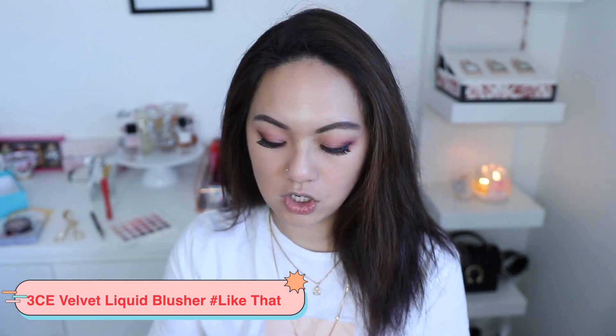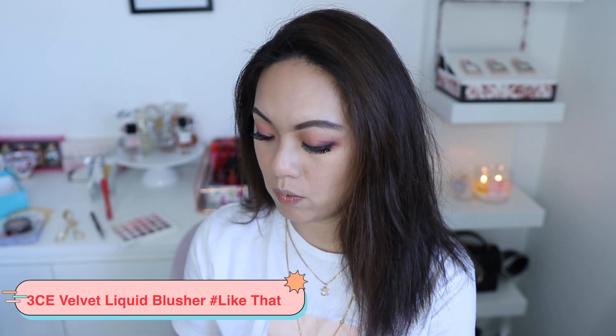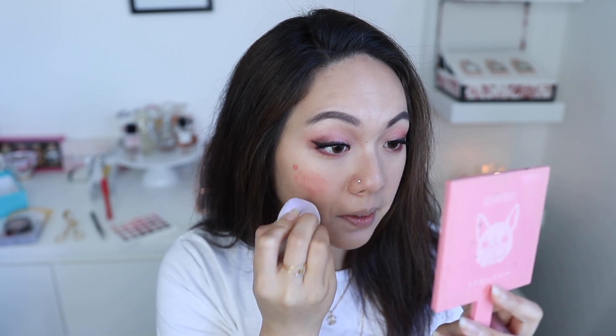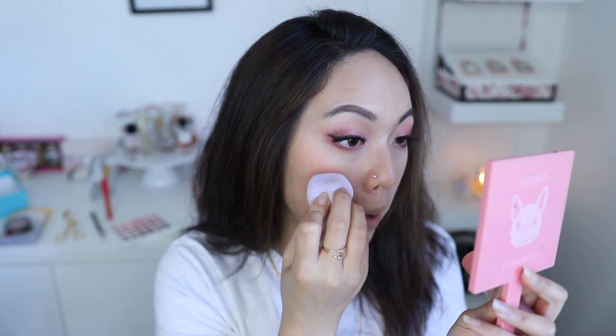For the blush I'm trying something different — the 3CE Velvet Liquid Blusher. I got three shades and will do a separate video, but today I'm going with an orangey one. It looks like this — and it is very pigmented. I'll apply a decent amount, five dots on my face. Maybe a bit too much, but we're going all out with the orange look today!